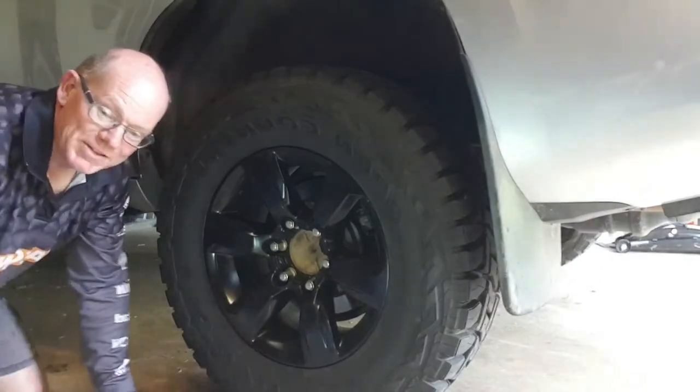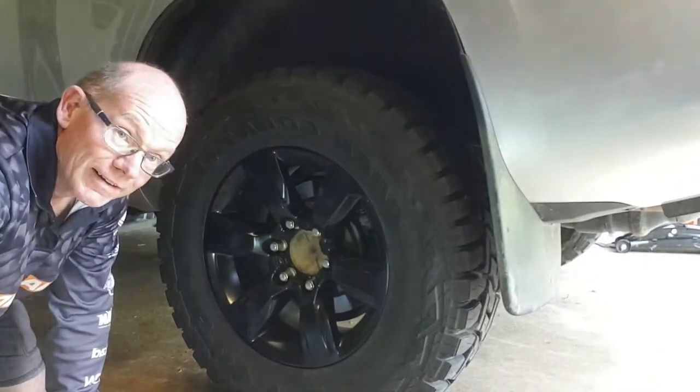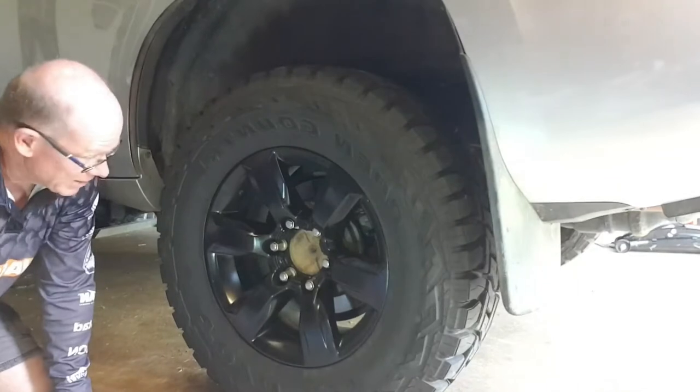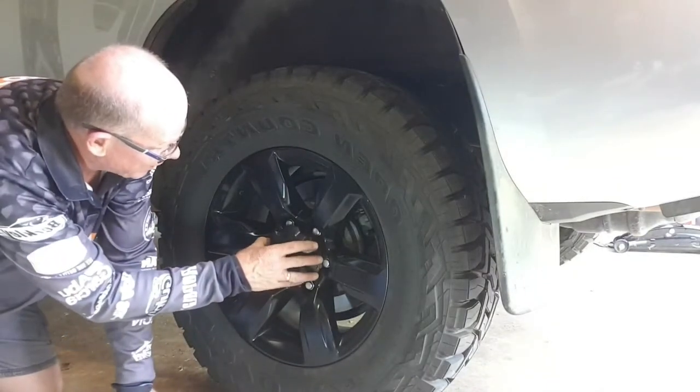Just loving these black wheels — really makes the Prado stand out, doesn't it? Just going to pop this back on.